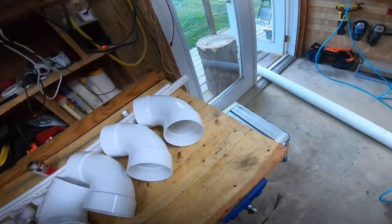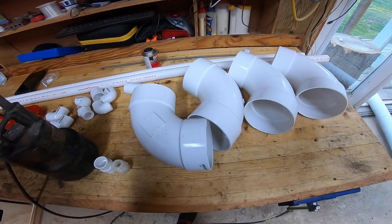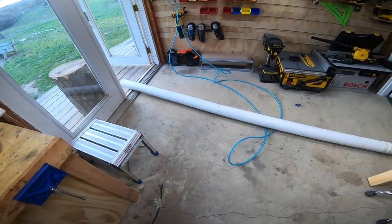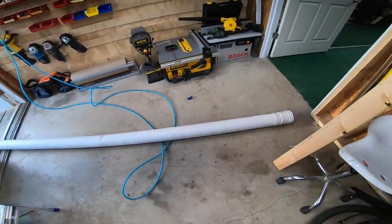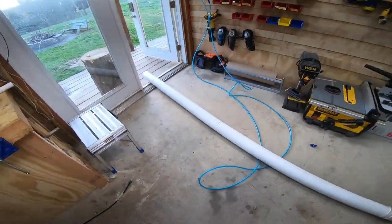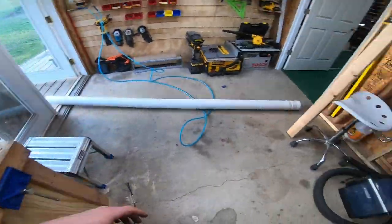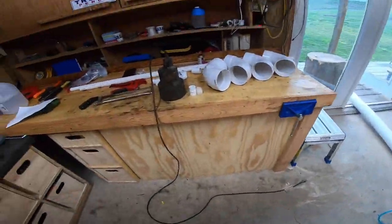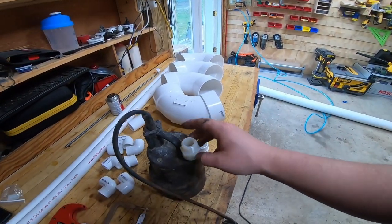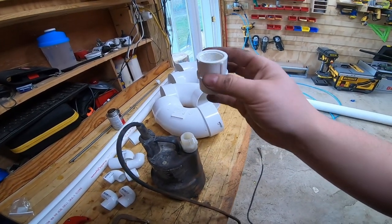I'm glad I found that sewer pipe because those fittings were only like five dollars a piece, whereas the schedule 40 PVC was like fifteen dollars a piece — and then I'd have to buy the schedule 40 pipe, another twenty bucks for ten feet. Definitely, if you're going to do this, just get the sewer pipe. It's just for floating and providing buoyancy. I also got some black spray paint to spray paint it black when I'm done to make it hide under the water.